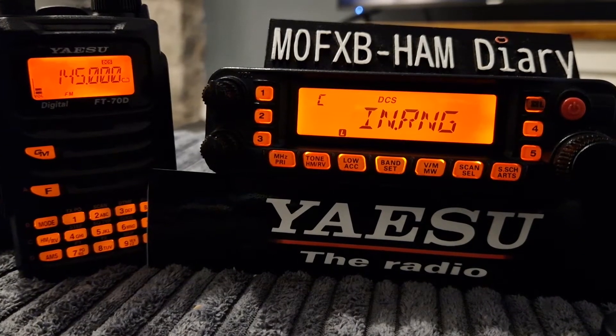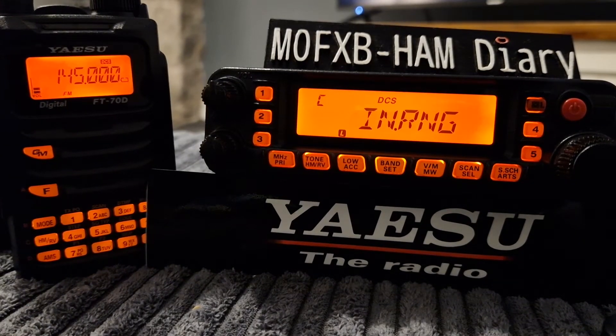Welcome to my channel. We're playing around with the Yaesu FT7900 and a feature called ARTS. It's about two radios communicating with each other — let's say you're walking around the woods and you want to keep communicating and make sure you're within range of each other.